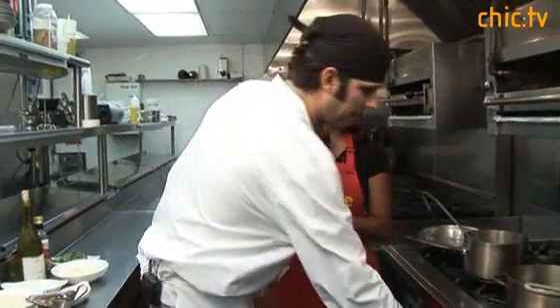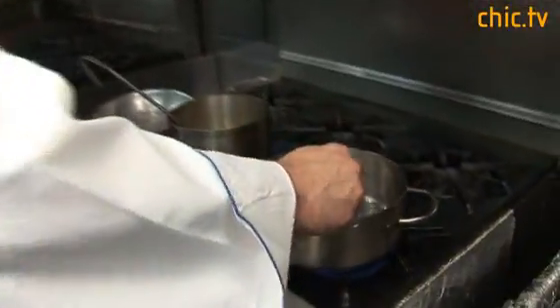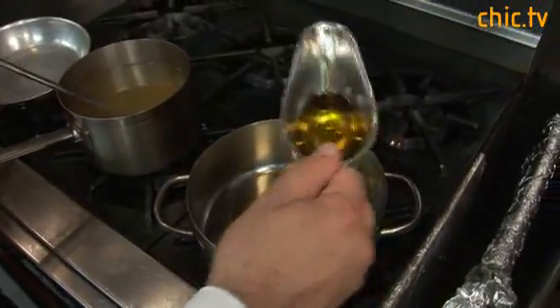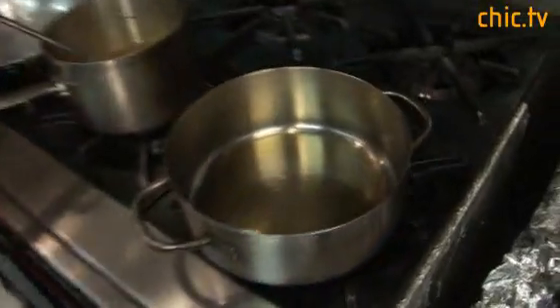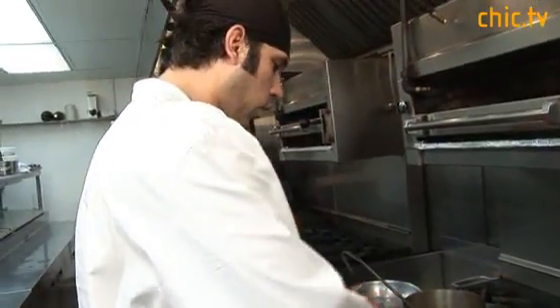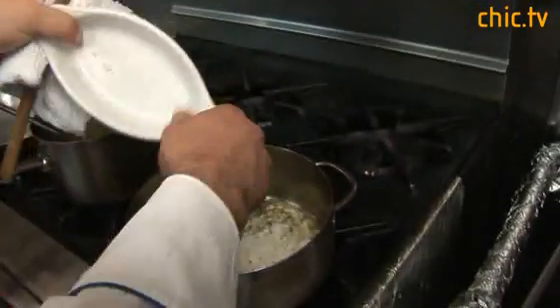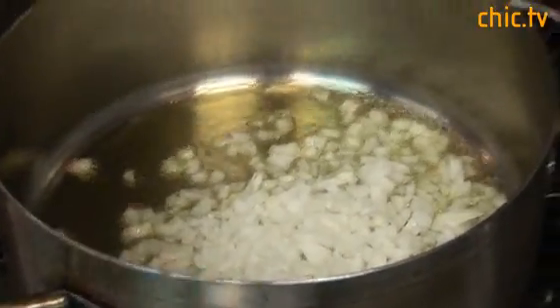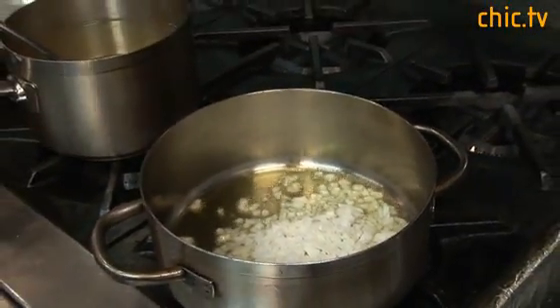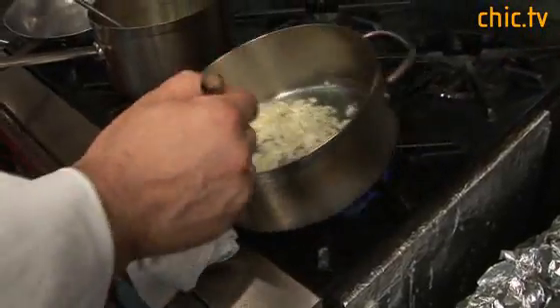I'm just going to get my pan going a little bit and get a little bit of olive oil in there — about two tablespoons or so. I don't want the pan to get too hot because I don't want to burn the onions. So I'm going to start them while it's just kind of warm and sweat these until they're translucent. I like to add a touch of salt and pepper to them in the beginning. They're starting to get a little translucent.